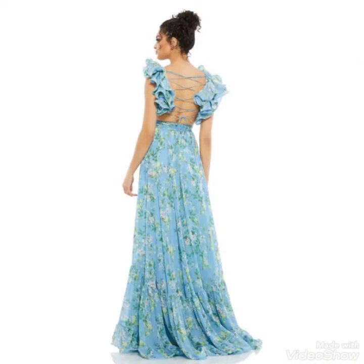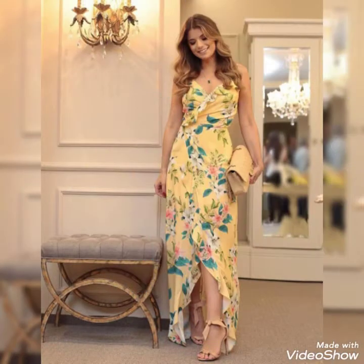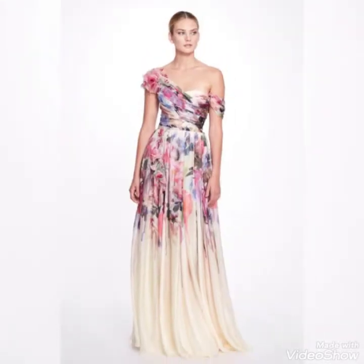Many beautiful ideas are added in this video. I request you to kindly watch this video till the last — these are very beautiful floral printed long gowns.